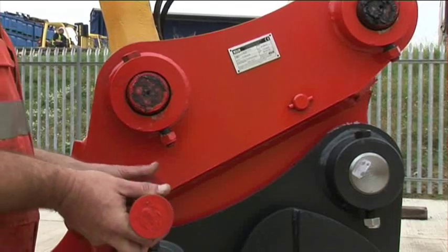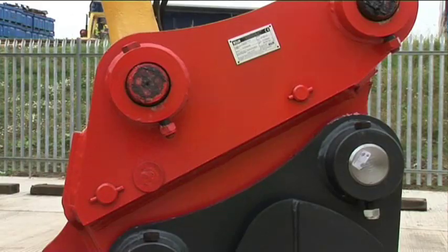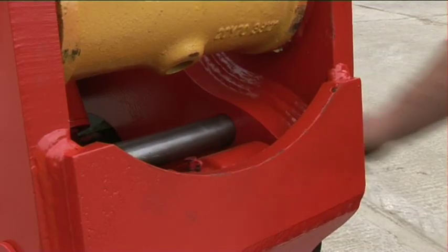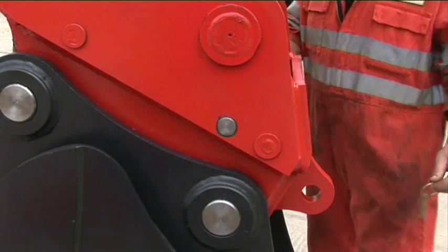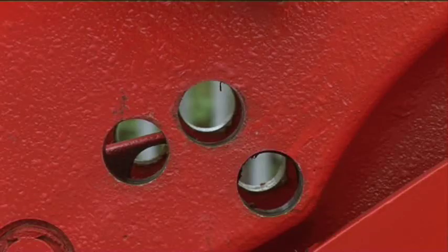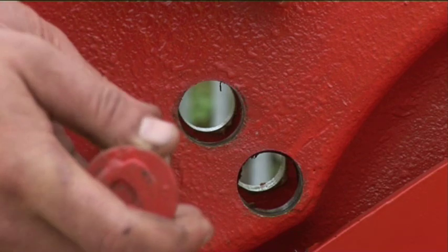The safety pin is inserted like this. Please note, the safety pin does not have to be round — some companies use a flat bar instead. Remember to use the lynch pin. Universal couplers that can pick up a range of buckets with different pin centers could have two or three safety pin holes.